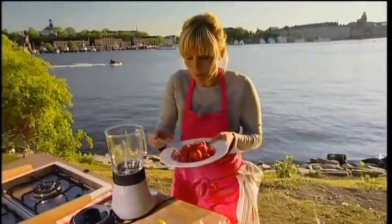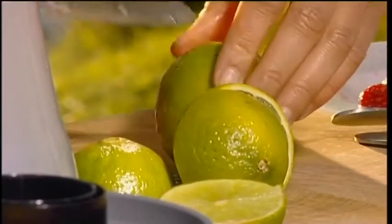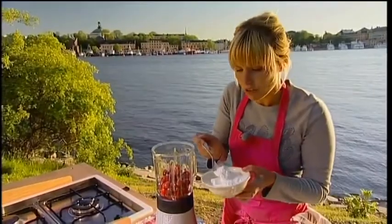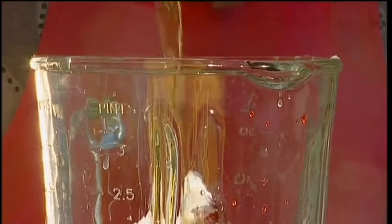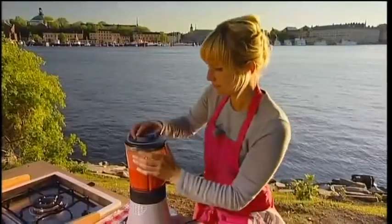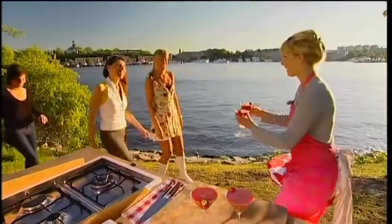So I use fresh strawberries and frozen. Juice from three limes. And four tablespoons of powdered sugar. And the most important ingredient in daiquiri is rum — one and a half deciliters of dark rum. And then finally, the strawberry garnish.